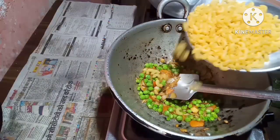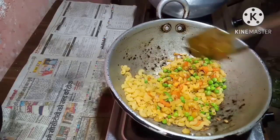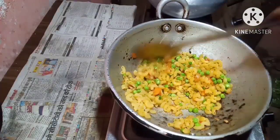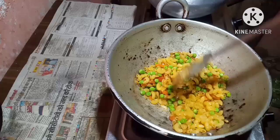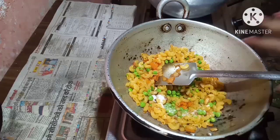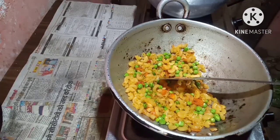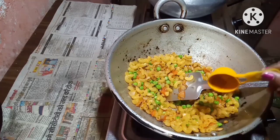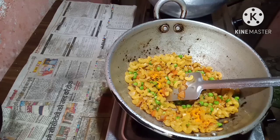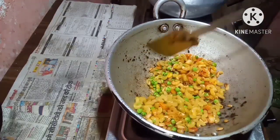Now I will put in the pasta. Put some salt to taste, a little bit of turmeric, and half teaspoon red chili powder — just a little bit for the taste, since my son does not like to eat hot.